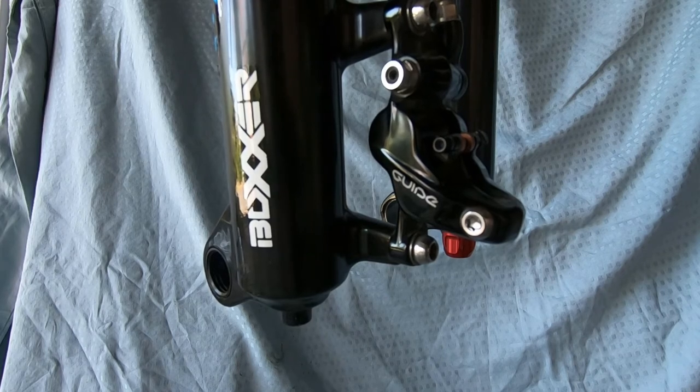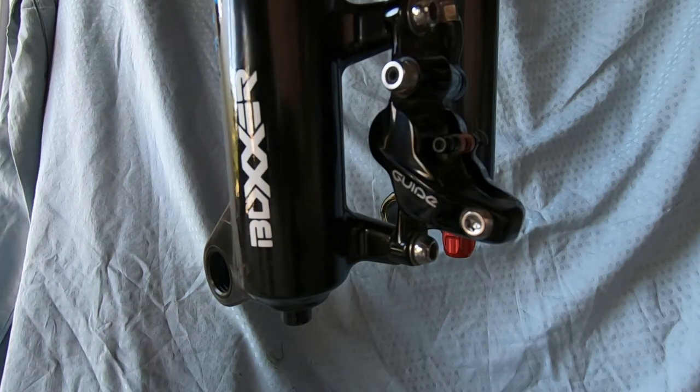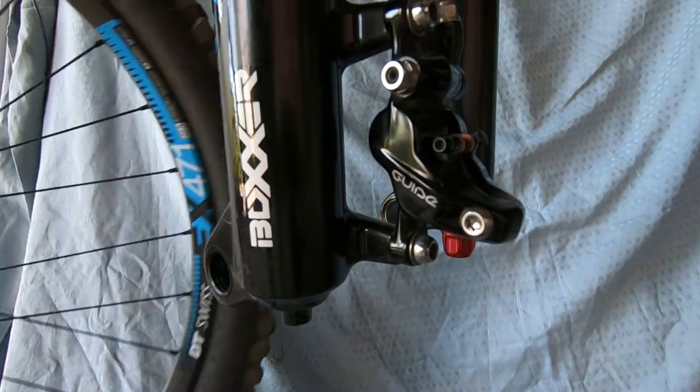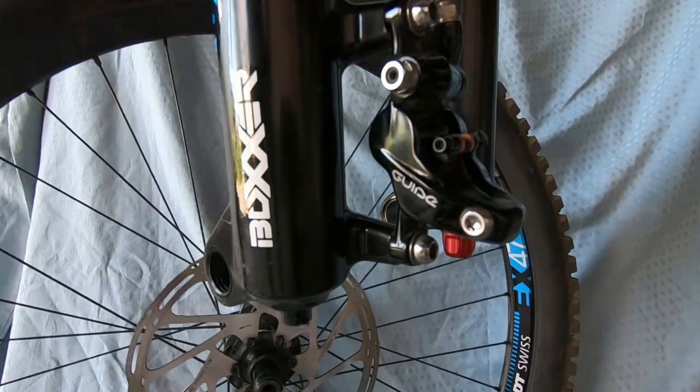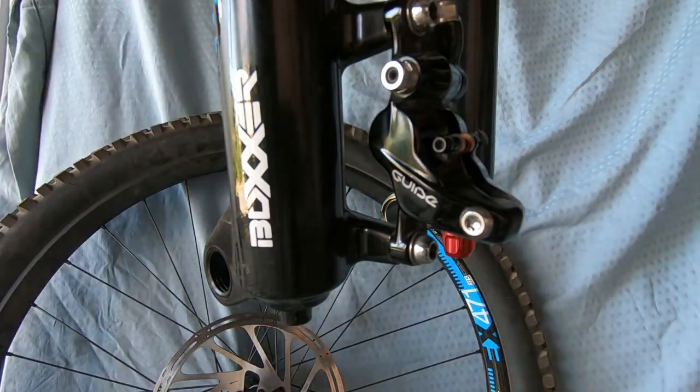I'm also going to give my brake rotor a quick clean, because you do not want any built-up dirt or debris on your rotor getting onto your brand new pads.